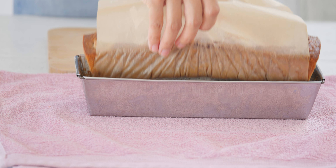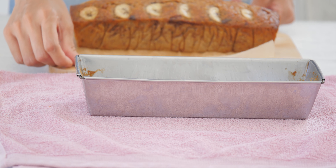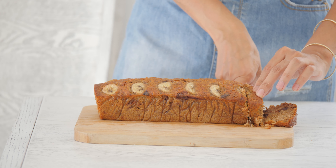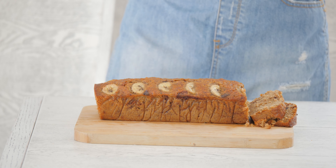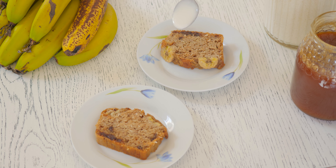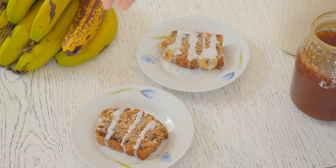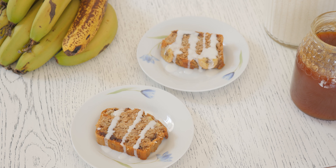And our cake is ready! I really like to pour some coconut butter on top and sprinkle coconut flakes — it's so delicious! If you like this video, click the like button and subscribe to my channel. Thanks for watching!